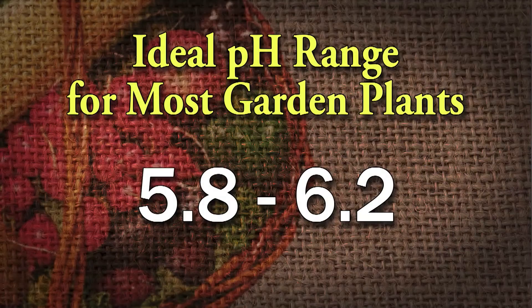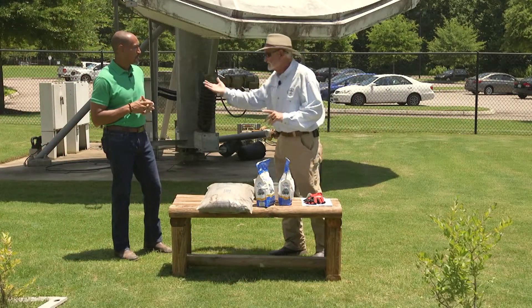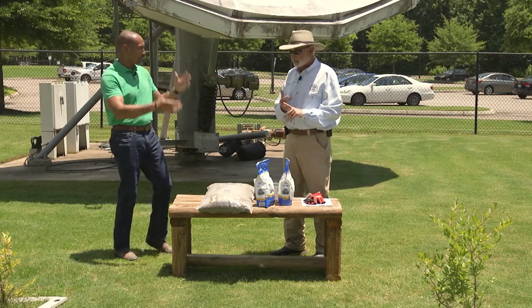To raise pH — and that's the primary problem — most plants, most vegetables, most fruits need a relatively high pH, between 5.8 and 6.2. Seven is neutral. Six or six and a half is a good pH; that's the range where a lot of your nutrients are available. Bermuda grass, most lawn grasses, most vegetables and most fruits — that's what you strive for.